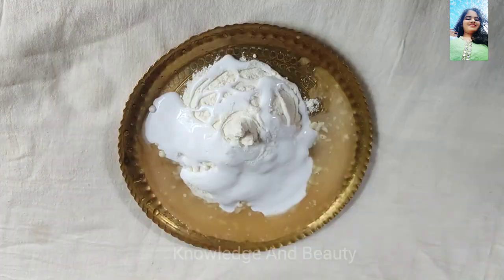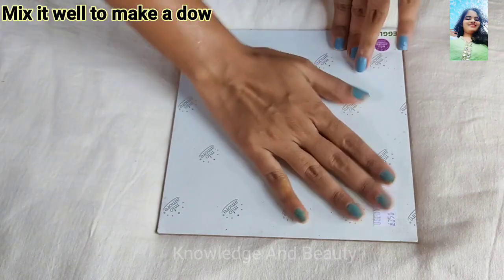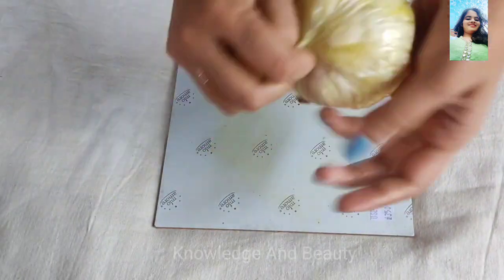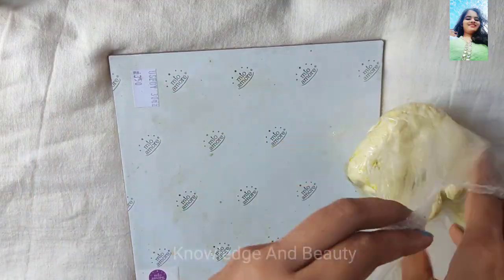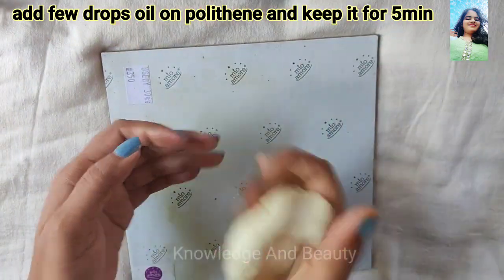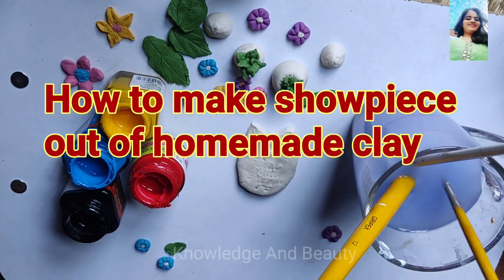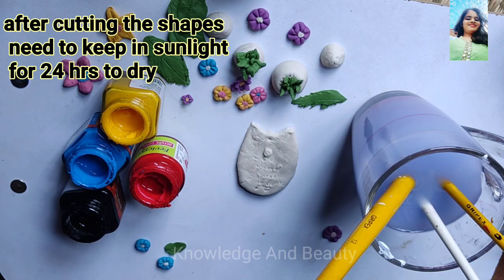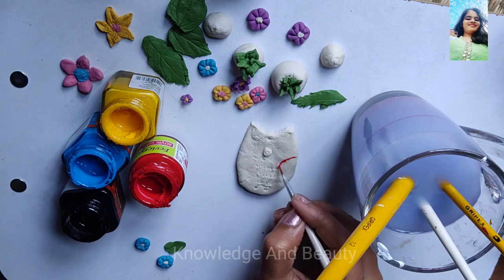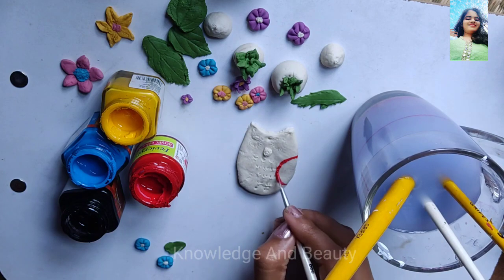After the dough is done, you have to take some mustard oil and a cardboard-like surface. I am using mustard oil on a polythene sheet and will keep the dough in it for five minutes. Then I apply some moisturizer on my hands and shape the dough. After making the shape, keep it in sunlight for 24 hours. When it is dried, I will paint on it, painting it just like the Amazon show piece looks.